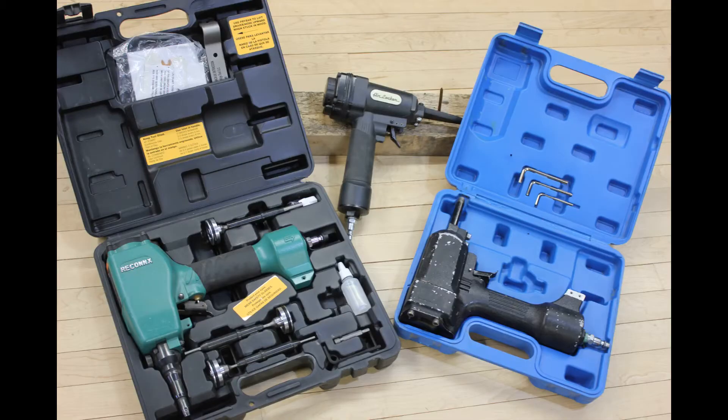Well, there is! It's called the Air Denailer. It's a specialty tool and it's used to specifically make this job five times faster.